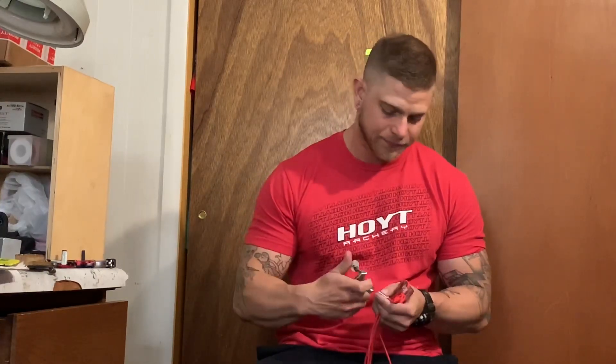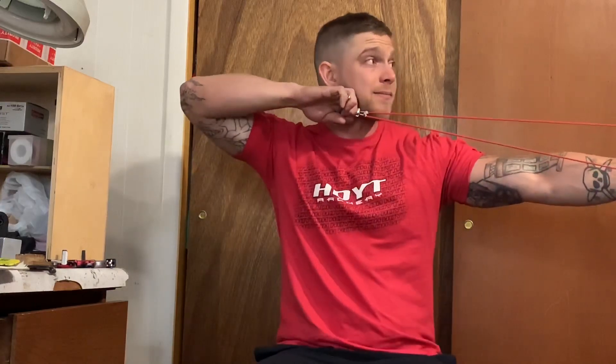It's got a nice crisp trigger. I picked it up for $50 — this was my first handheld release so I didn't want to spend a ton of money. You can dial the trigger down super light, which I like, as it forces you to not anticipate the shot and to pull through with your back muscles. It was a good buy; it introduced me to handheld releases without spending a ton of cash.